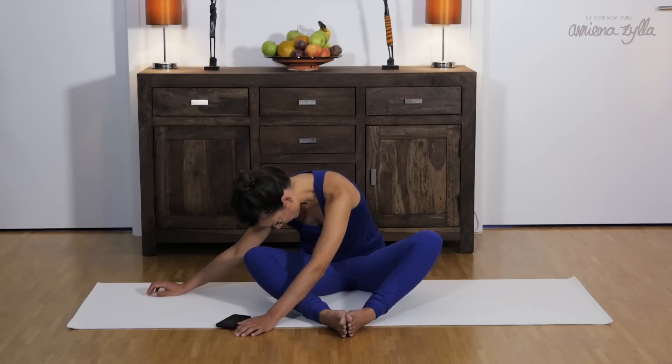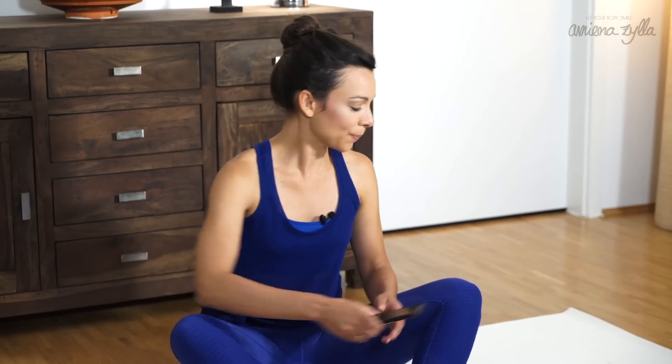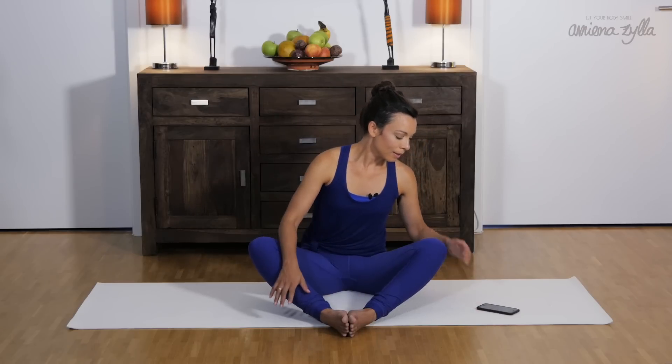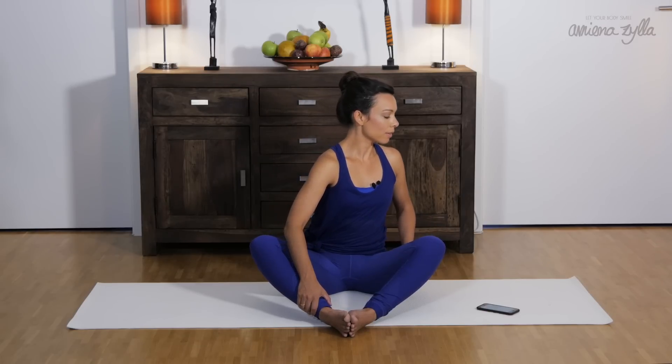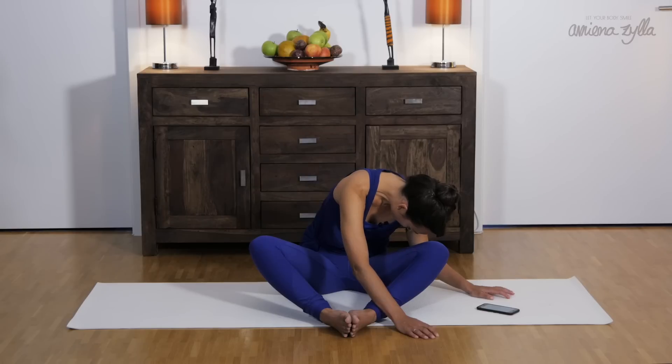And then slowly take your time and roll up again. Exhale. Find a nice posture, exhale, and relax your head. Let your breath flow. And please feel welcome to support your head if you want to.